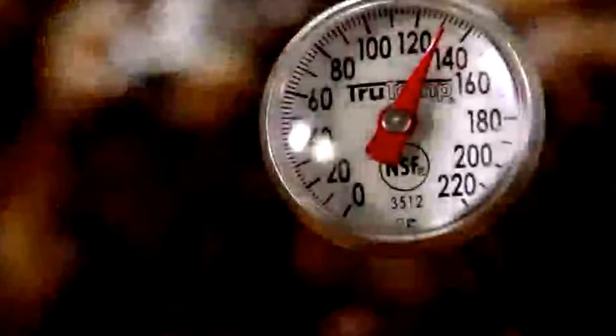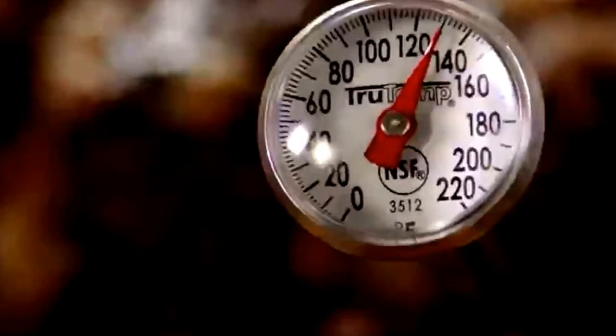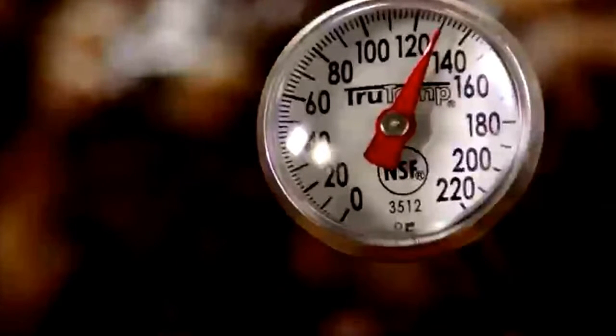Roast the prime rib in the preheated oven until it's cooked to your desired degree of doneness. While the recipe says 20 minutes per pound, many All Recipes members recommend 17 to 18 minutes per pound for medium rare. Use a thermometer: 120 to 125 degrees for medium rare, 130 to 135 degrees for medium, or 140 to 145 degrees for well done.